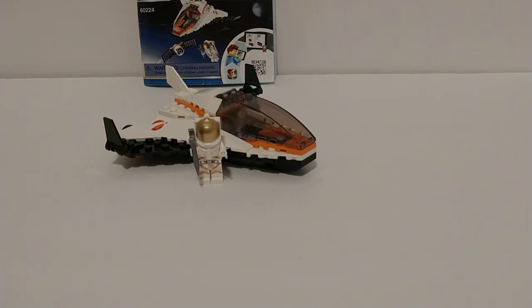Welcome back. Today I will be reviewing the Mars Spaceship Set. The set number is 60224.